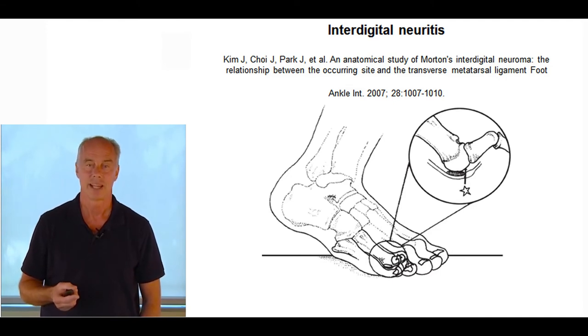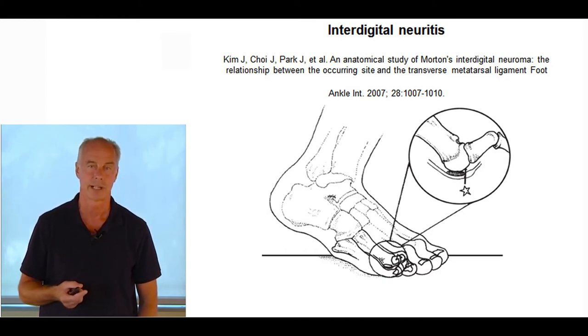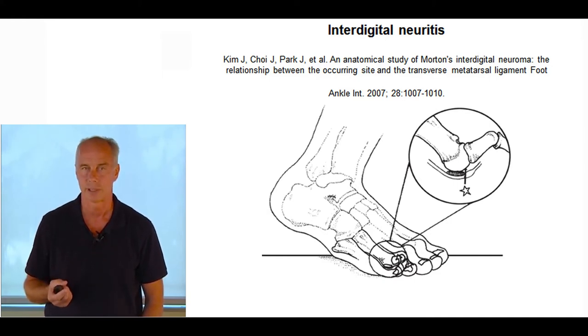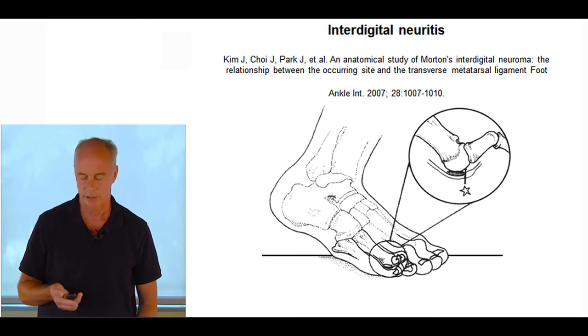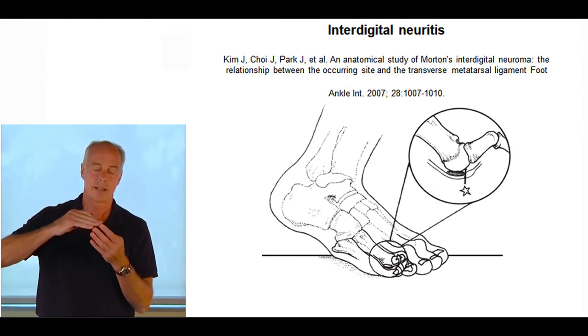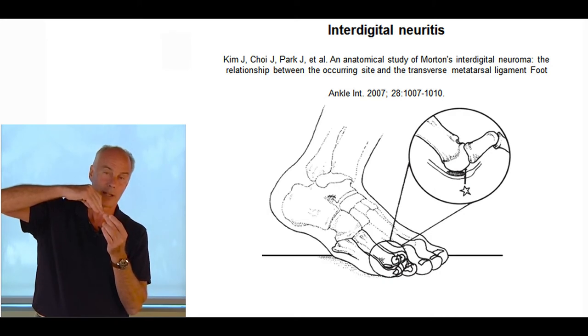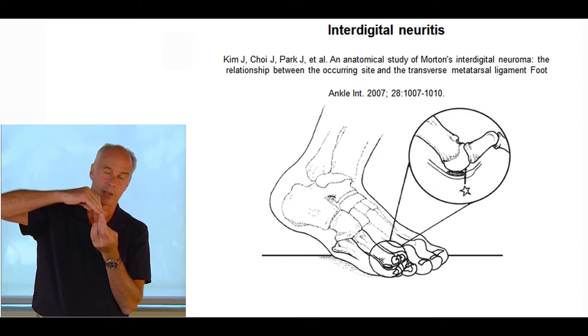Interdigital neuritis is another injury common in runners. High arch people have a tendency to push off the lateral side of the foot, making it common in that foot type. Isolated tightness in the gastrocnemius — Steve Giannini showed that can increase the risk of interdigital neuritis. Previous research suggested the nerve got caught under the transverse ligament, leading to ligament sectioning as treatment. But newer cadaveric studies showed the interdigital nerve was actually caught beneath the proximal aspect of the phalanx and the metatarsal head — a little farther down from the transverse ligament.